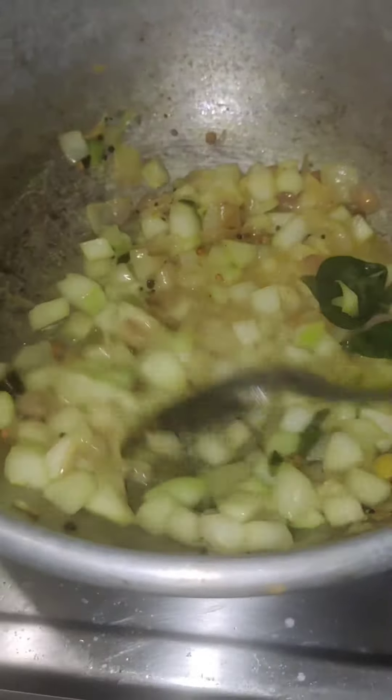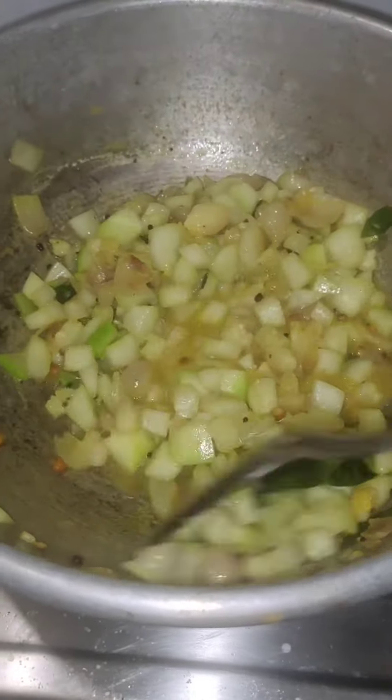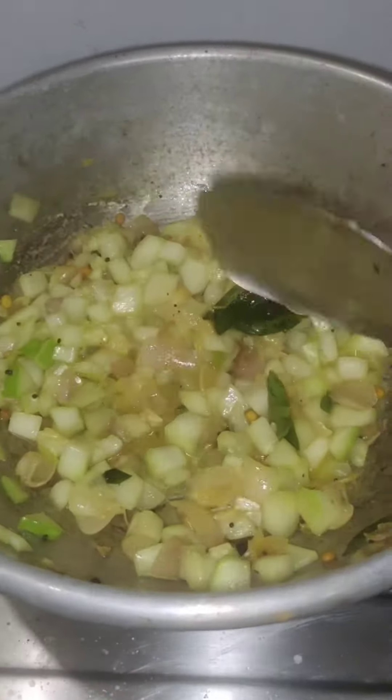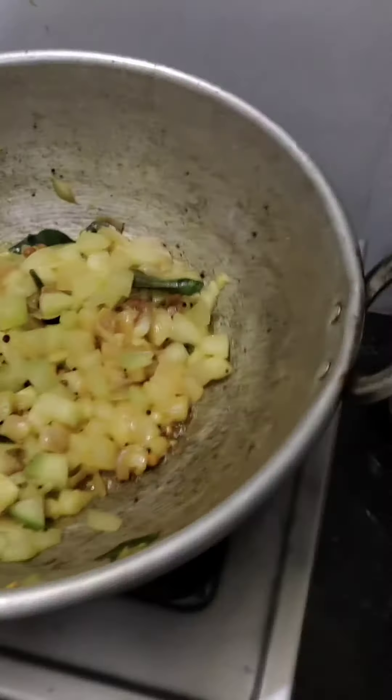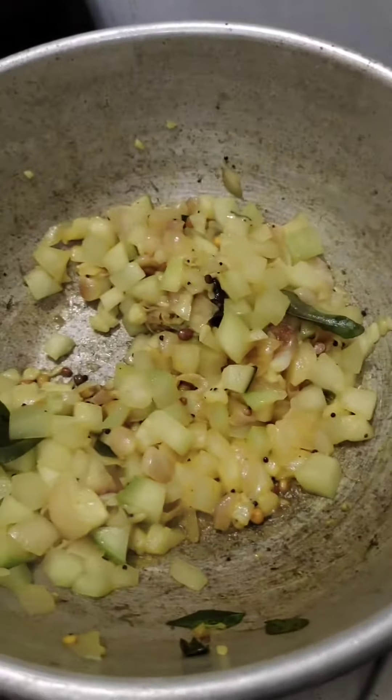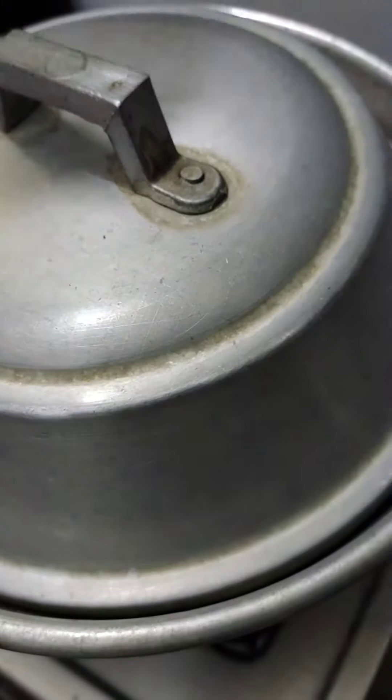We will cook the fish in the water. We will close the fish on low flame. In 10 minutes, we will cook the fish in the water.